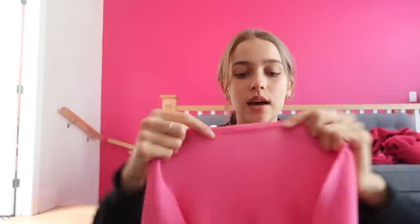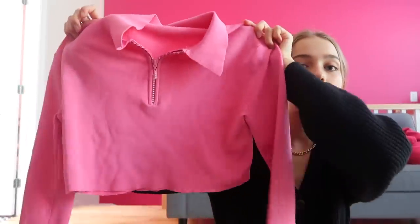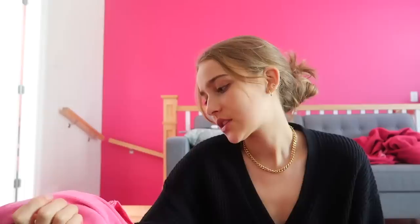I've seen so many people do these videos where they alter their thrifted buys and they'll hem it at the bottom — which is when you basically fold it in a little bit and then sew it inside. But especially for this type of material I just don't think it's necessary. I think it's cute either way, so I'm not gonna hem it.